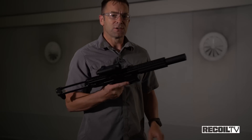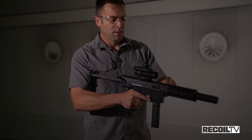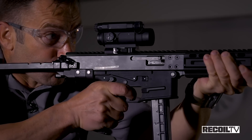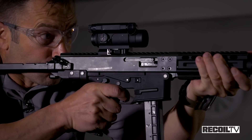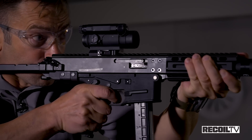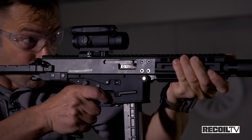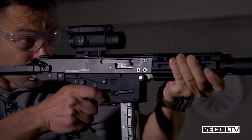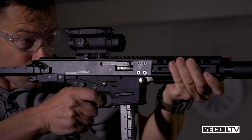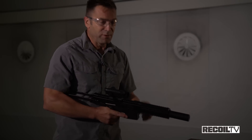Now let's try the SD version of the GHM-9. This is a proprietary B&T magazine — again, short stroke. Getting a little bit of gas back in the face because of the can on it, but pretty damn civilized.